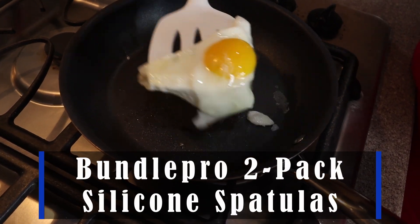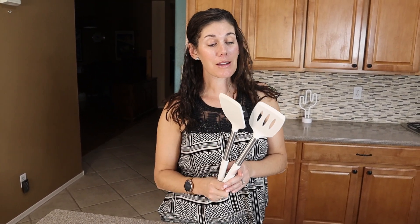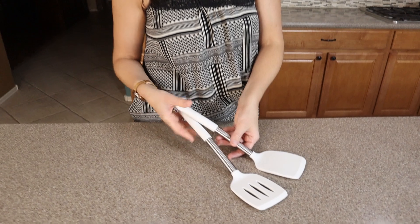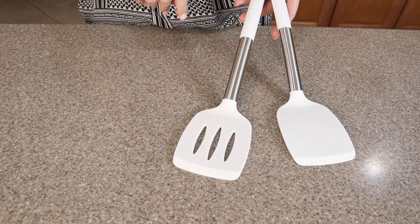Hey guys, these are the Bundle Pro 2-pack silicone spatulas, and if you haven't upgraded your spatulas in a long time, now is the time. Silicone is amazing for all your kitchen uses because they are heat resistant up to 446 degrees.